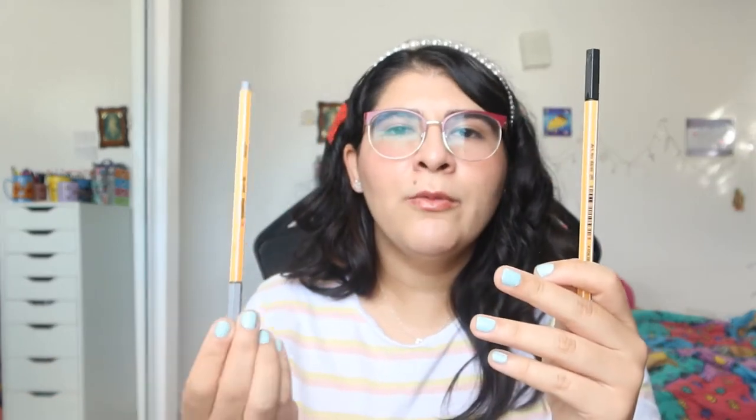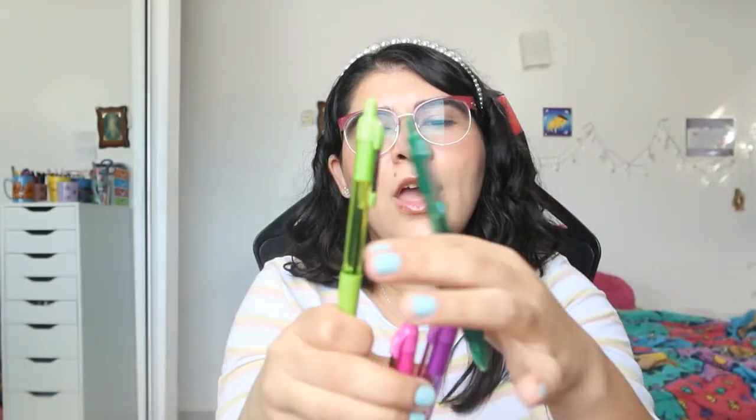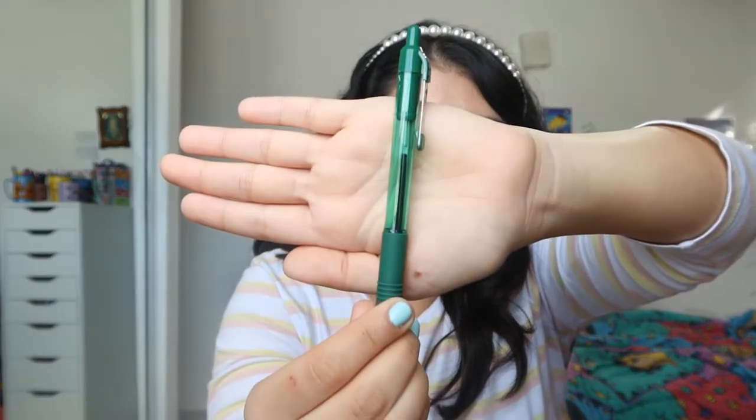I'm going to start using the Stabilos for grad school for my first class notes. I also have these C-Grips in various colors. The purple and pink ones were used for French, and the lime green and forest green ones were used for Italian. I haven't used the green ones as much as the other two, but that's going to change because I'll use those for class notes.